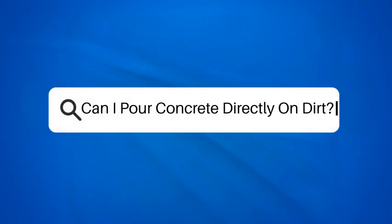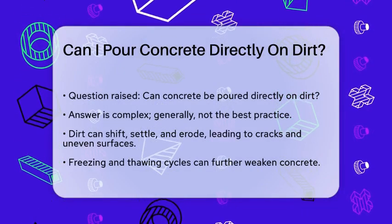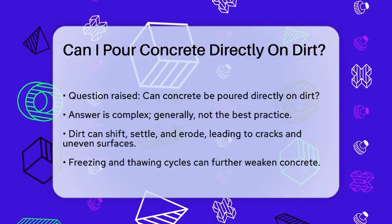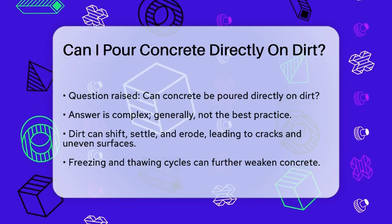Can I pour concrete directly on dirt? If you're planning a DIY project involving concrete, you might be wondering if you can pour it directly on dirt. This is a common question, and the answer is a bit more complicated than a simple yes or no.